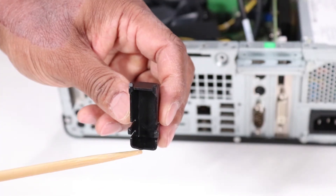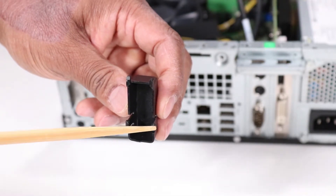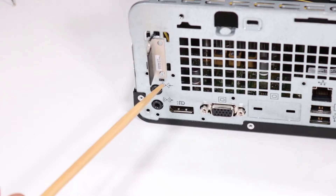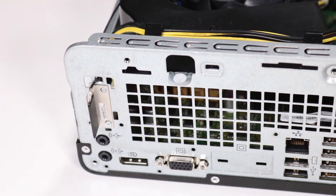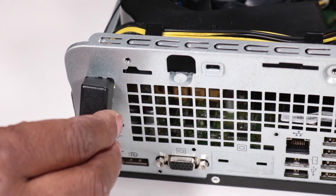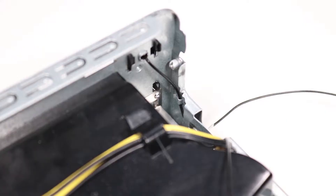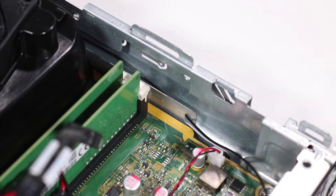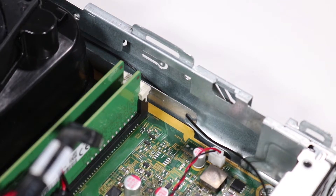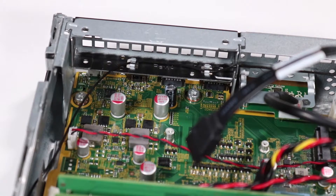The rear antenna cover has one small tab on the bottom side, two small hook tabs on the top side, and two tabs on the sides that fit into slots on the rear of the unit. To replace the cover, insert the two top tabs into their slots, then press the sides of the cover until the side tabs have snapped into place. Replace the rear antenna cable into the cable guide on the rear inside wall of the unit. Replace the rear antenna cable into the small cable tunnel next to the motherboard. Replace the rear antenna cable into its cable guides on the front EMI bracket.